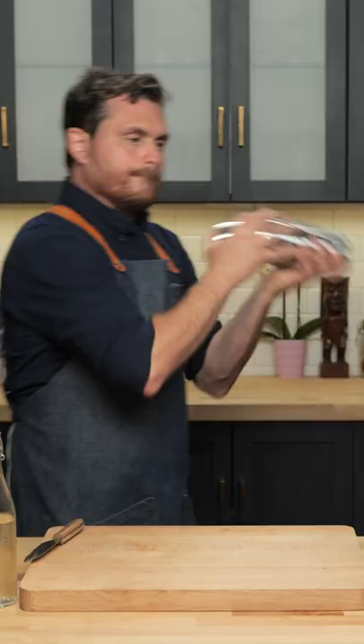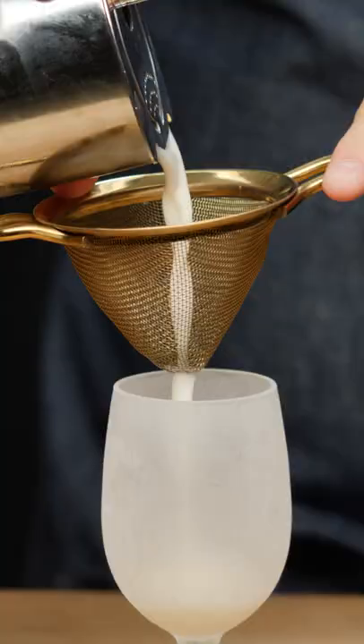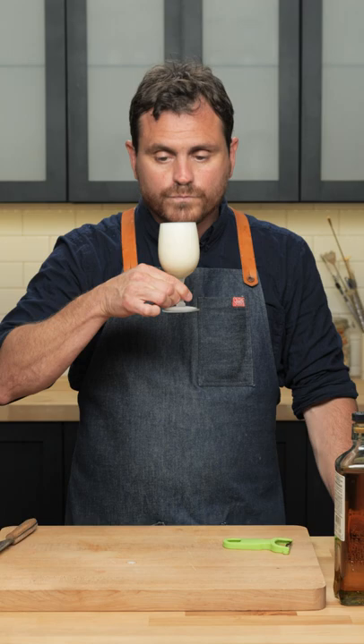We're going to take this and give it a nice big shake. Let's give this a strain — I like to double strain it just in case there's any residual ice shards from any breakage in the cocktail. And there we have our Shelby Sour.